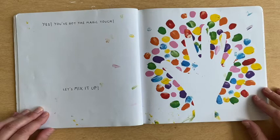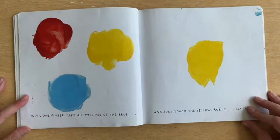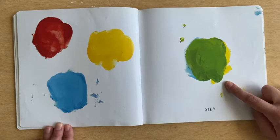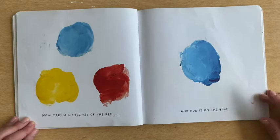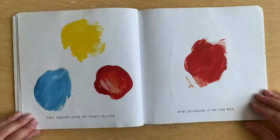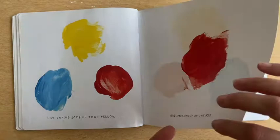Let's mix it up. With one finger, take a little bit of the blue and just touch the yellow. Rub it gently. See? What color did we get? We got green. Now take a little bit of the red and rub it on the blue. See what we get with red and blue — it's purple! Try taking some of that yellow and smudging it on the red. Let's see what color we get. It's orange!